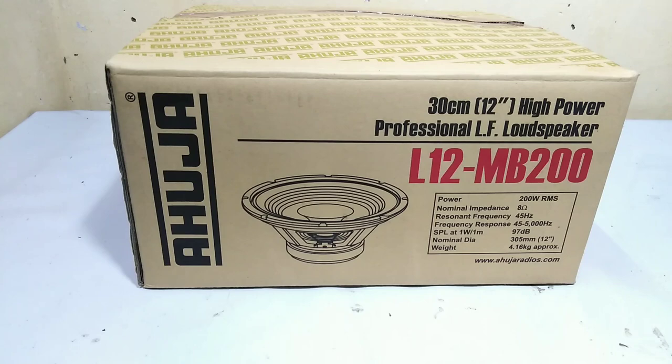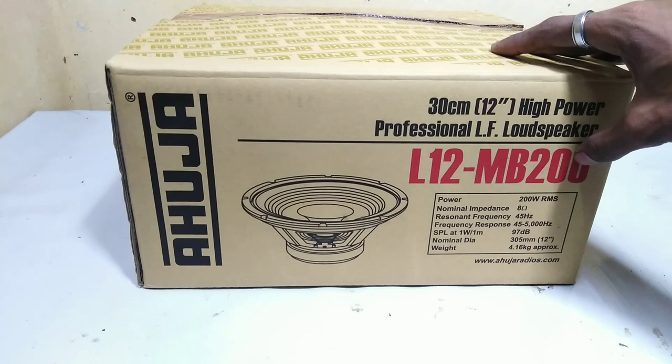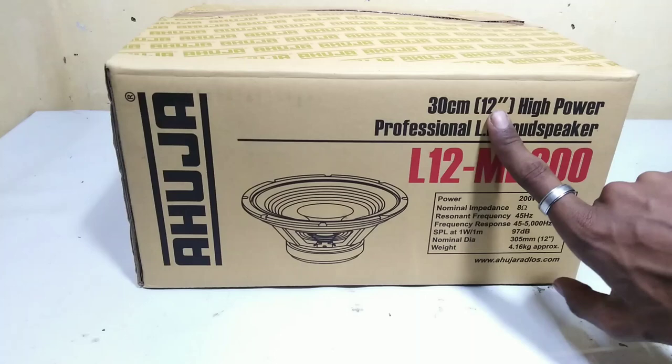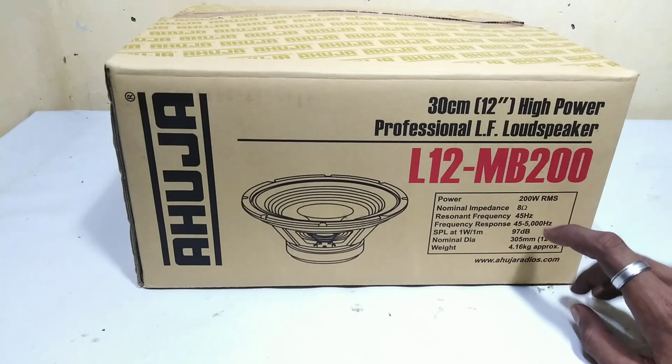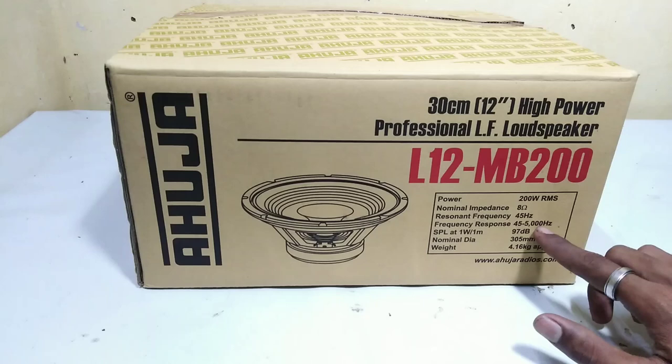We have a mid-bass speaker with an LF drive. The power handling is 200W and it has 8 ohms impedance. The resonance frequency is 45Hz and the frequency response is 45 to 5000Hz.